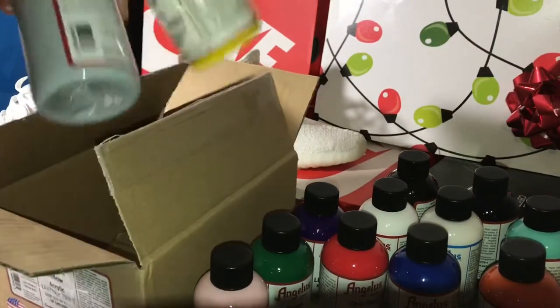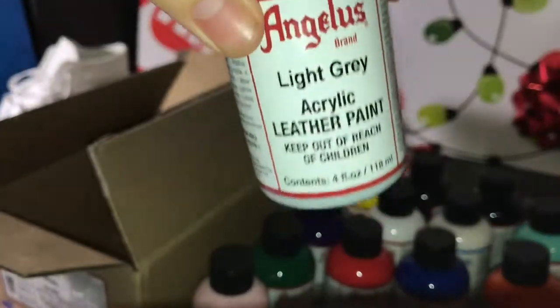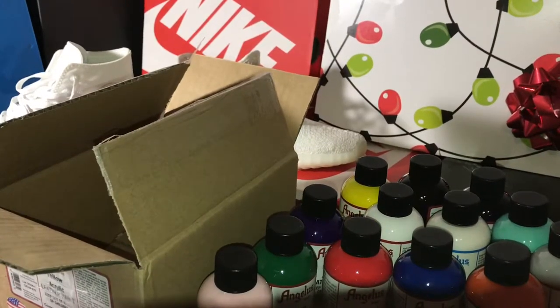And navy blue. I also threw in yellow acrylic paint and light gray paint. This stuff is necessary because obviously if you're going to be painting on shoes, you do need paint.